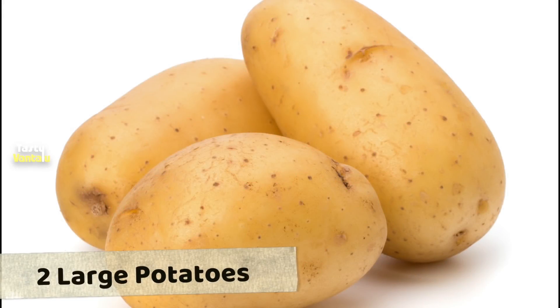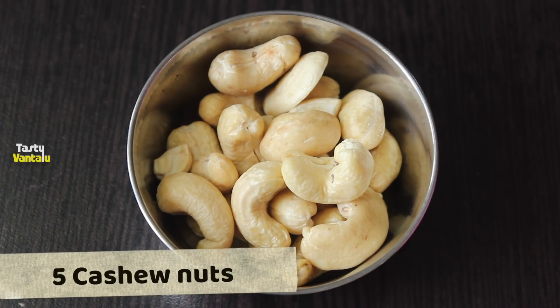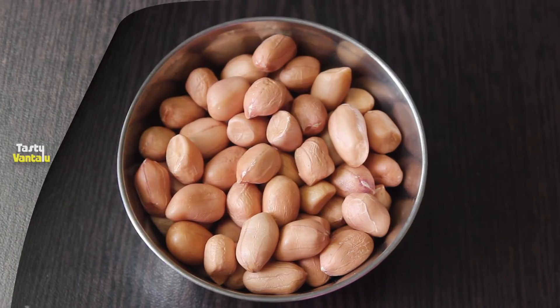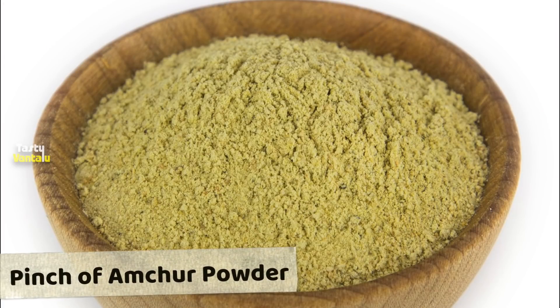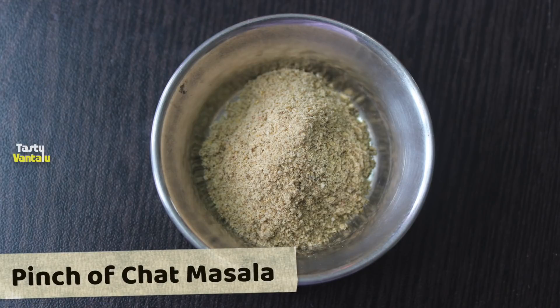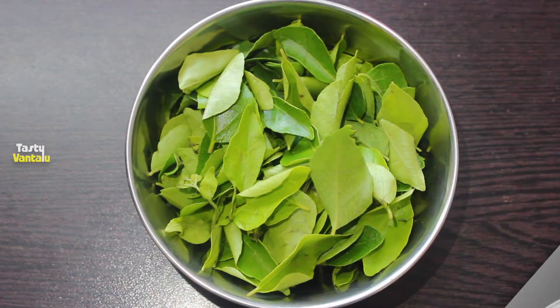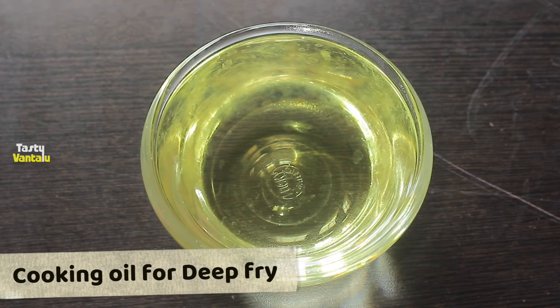Ingredients: 2 Bungala Dumpal, 5 Gedi Puppu, 2 spoons Palli, Chilli Powder, Chilli Masala, Salt, Karve. For this Tasty Vant.